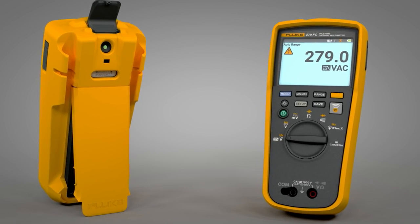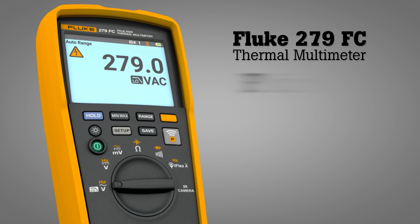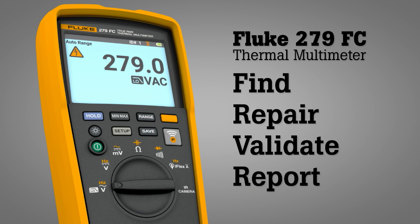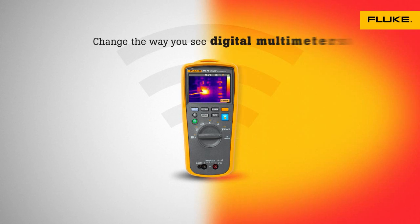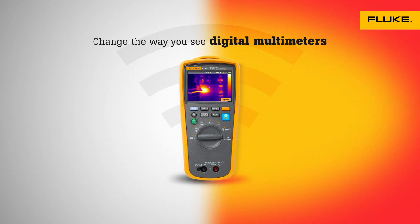Combining two tools in one, the Fluke 279 FC thermal multimeter helps you quickly find, repair, validate, and report electrical issues. The Fluke 279 FC thermal multimeter — change the way you see digital multimeters.